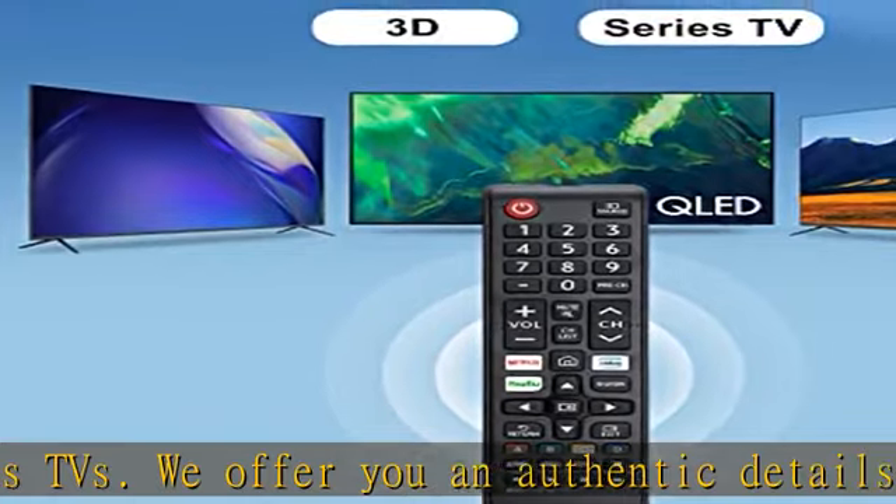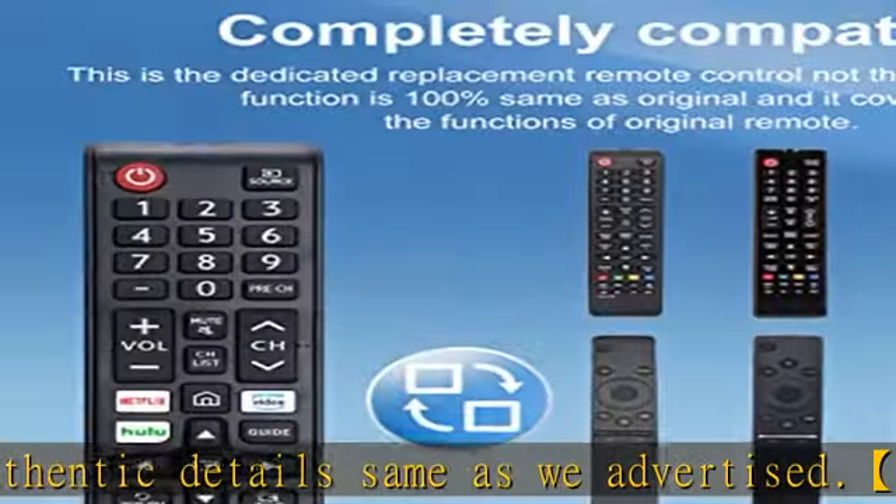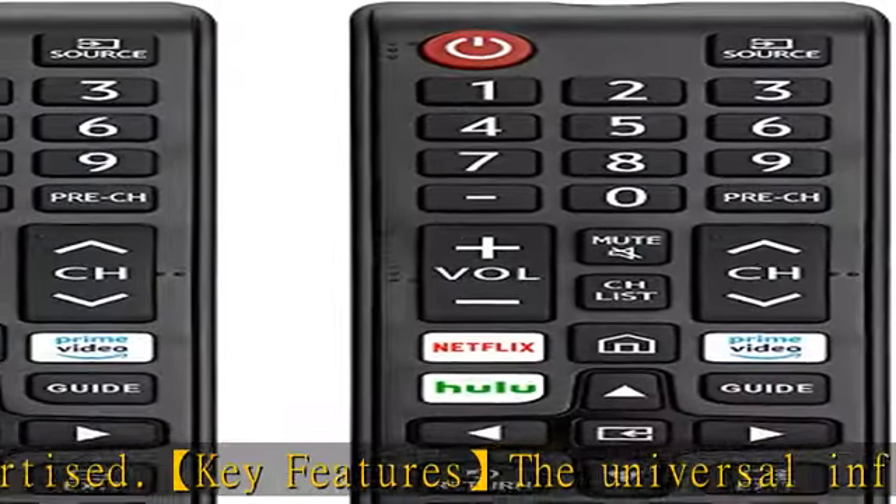After-sale service: we provide a 30-day warranty with no-condition return or exchange. If you have any query, please contact us and we will get back to you as soon as possible within 24 hours. Check the description to get this product today at the best price.